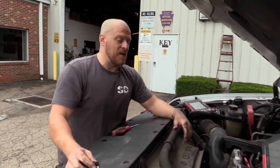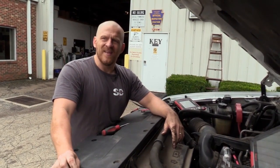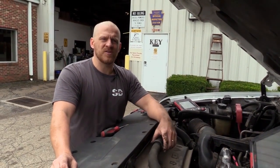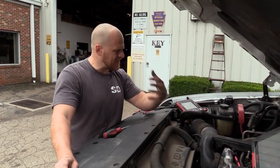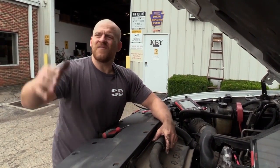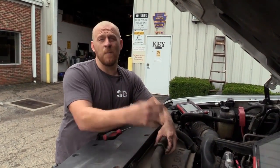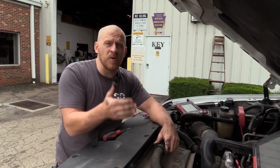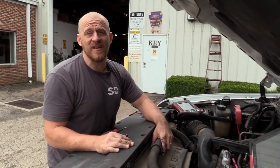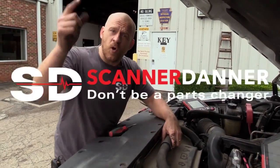You just can't do troubleshooting that way. I'm really getting frustrated by the market as a whole — part stores who supply us with what we need promote code reading and parts changing. There are even commercials on YouTube on my own videos, like some Bluetooth device that rips on mechanics like we're out to rip people off, saying this device is going to save you money and tell you what you need. It's a bull commercial. You can't change a part on a code. Don't be a parts changer.